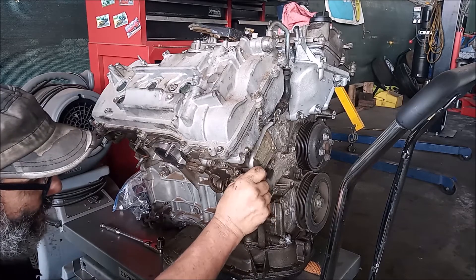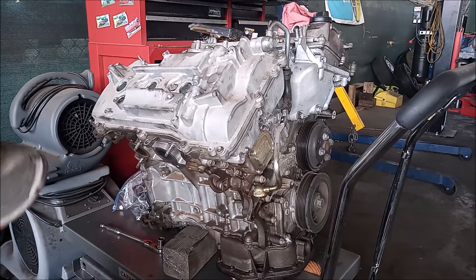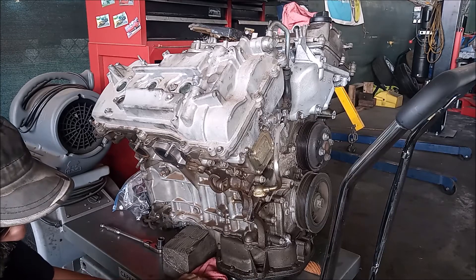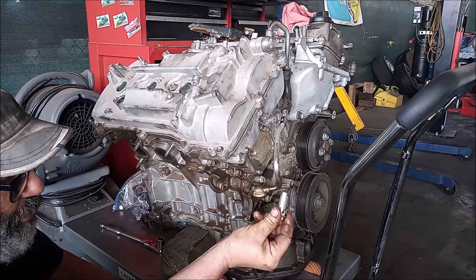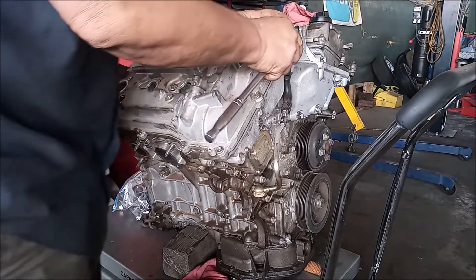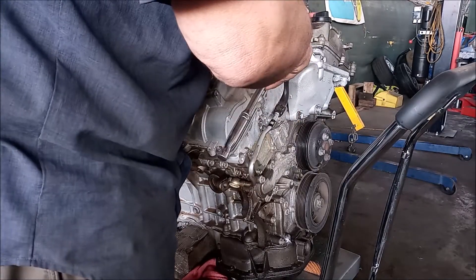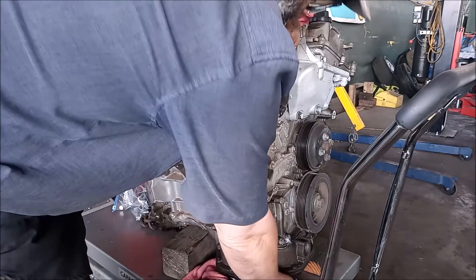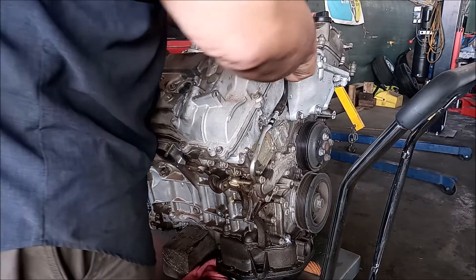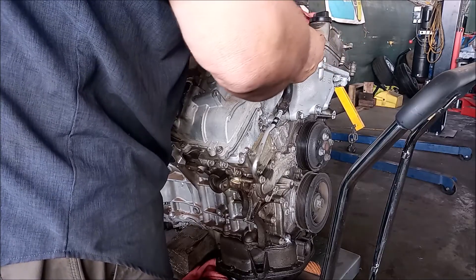Because this entire hydraulic pipe and the passages it bolts to are filled with oil, I have a catch can ready so you can catch any oil that drips out. Now we have one of the banjo bolts out. Let's look at the top banjo bolt — it also breaks loose and comes right off.